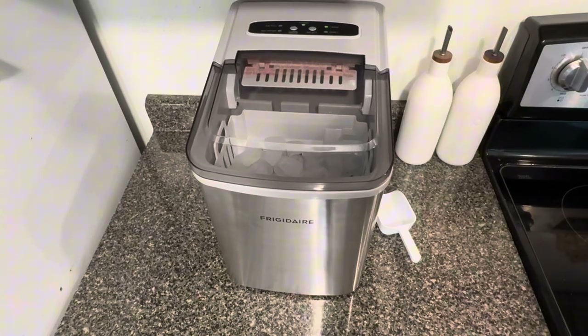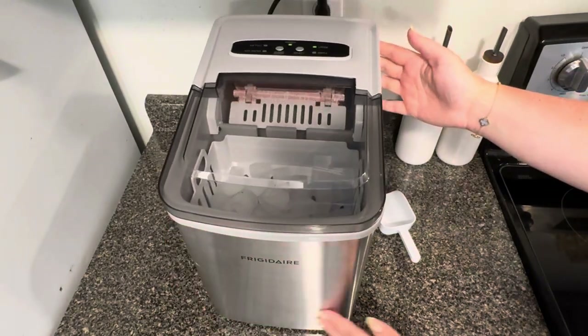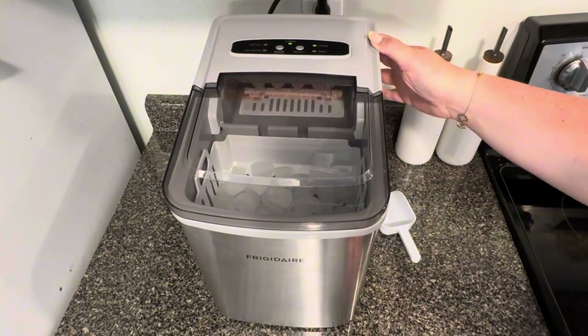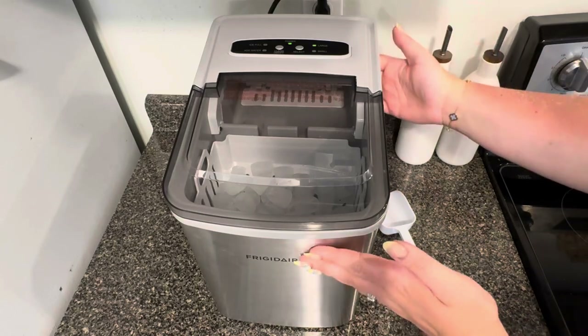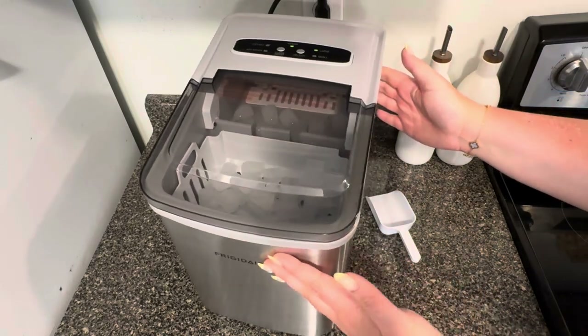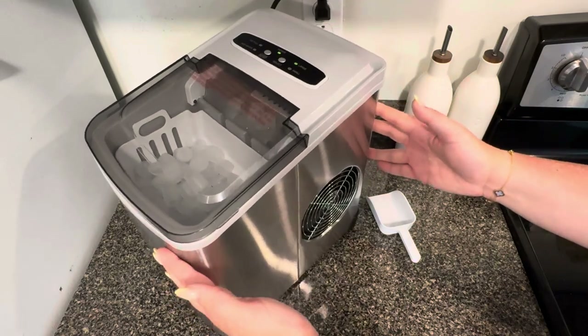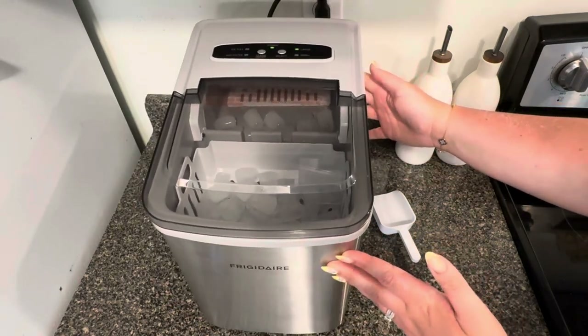This is my honest review of this Frigidaire portable ice maker. My favorite thing about it is how small, portable, and lightweight it is. It is actually very small — the longest side of this portable ice maker is under a foot long. It is very light and very easy to transport with you.